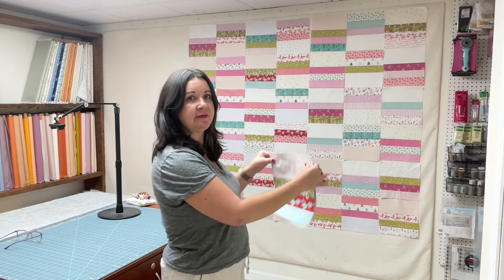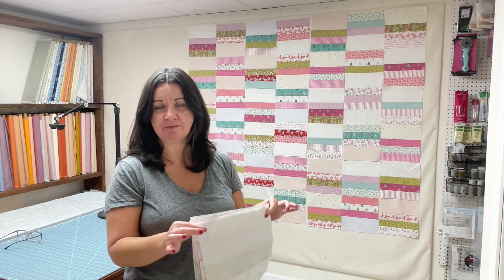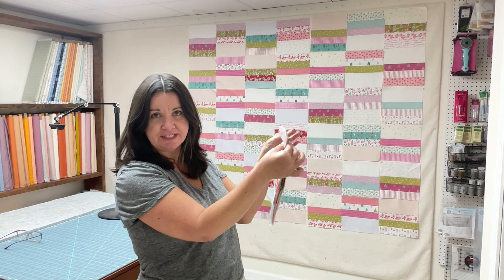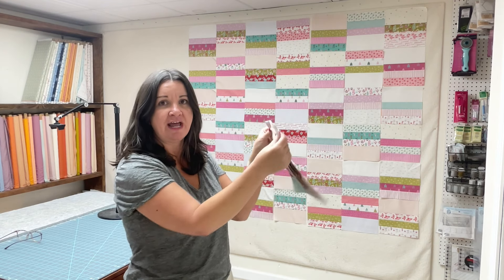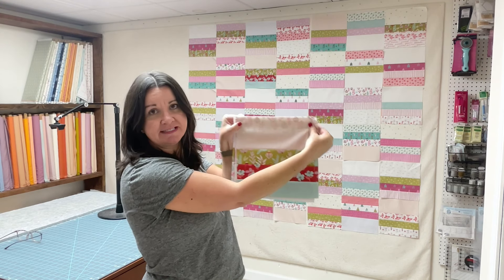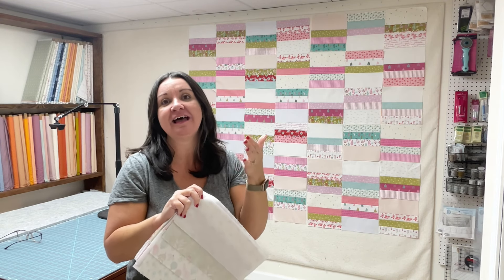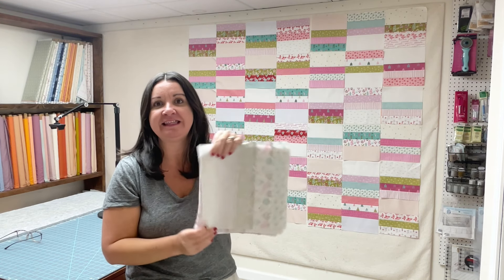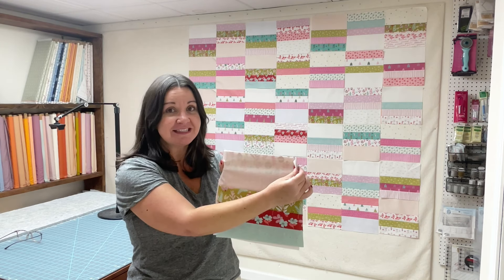One thing I want to say before we go to the sewing machine: when you're picking these blocks up from your wall, tabletop, or floor, hold them in the position that you want to sew them in and be mindful about not changing that position. I'm going straight from my wall to my sewing machine, knowing this is the accurate position. Any little distraction can get me confused and put them in the wrong direction — and then I've got a real big problem.